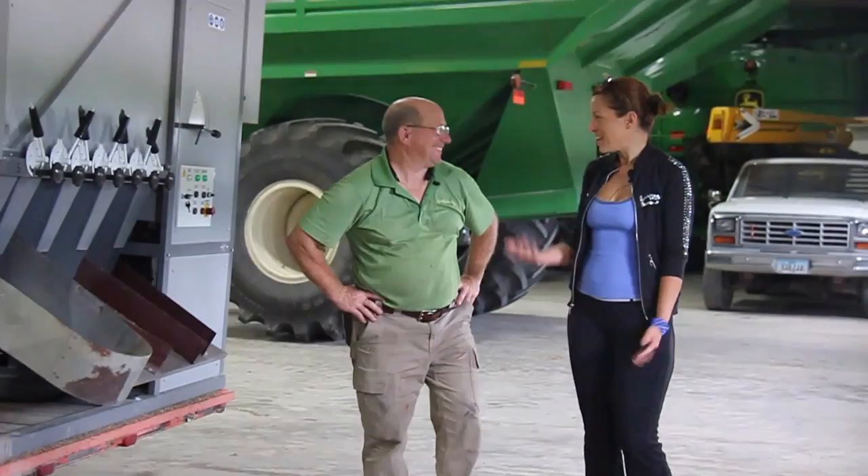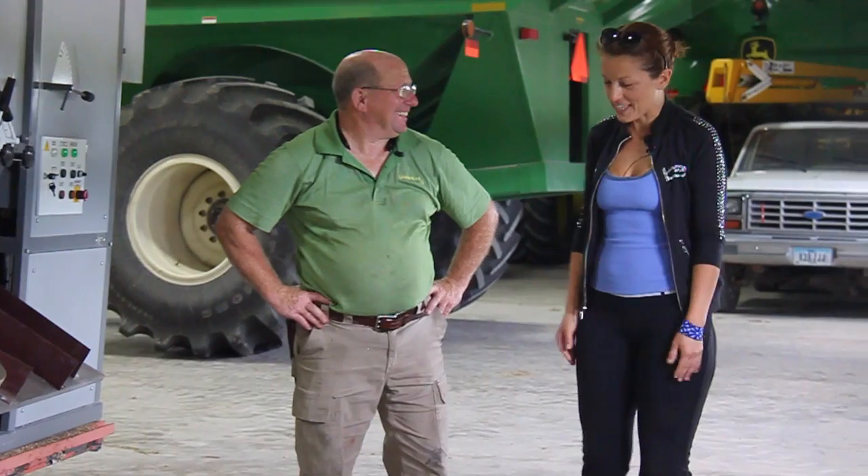Hi Ray, how are you? Thank you for having us over, thank you for taking your time. You're welcome, thanks for coming and visiting with us. That's a great pleasure — it's beautiful here, by the way.